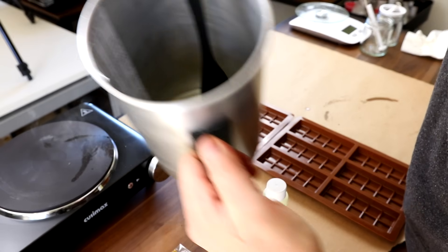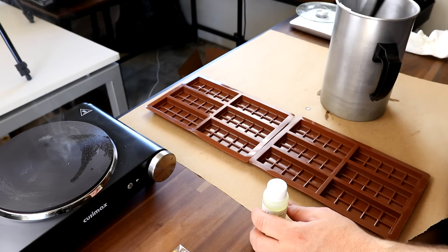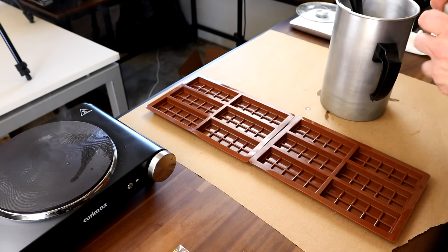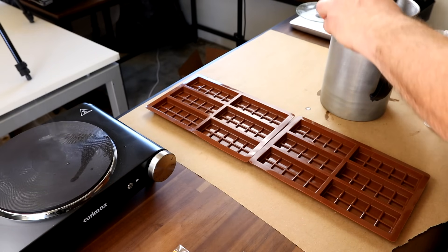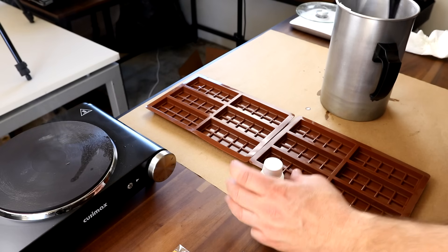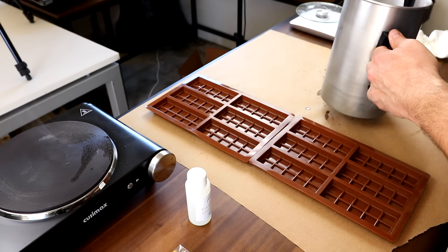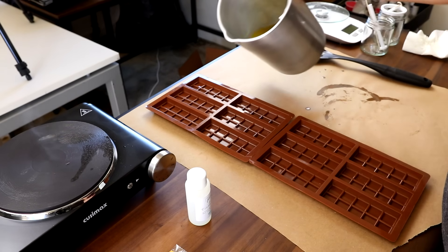This wax is fully melted. We're going to go ahead and add our oil - turning this off now. For this one I'm going to be using Midwest Fragrance Company cinnamon buns. Seems like a good one for a chocolate bar tester. This is 16.7 ounces of wax and two ounces of oil. That cinnamon buns fragrance oil smells so freaking good.